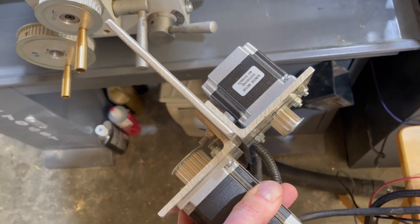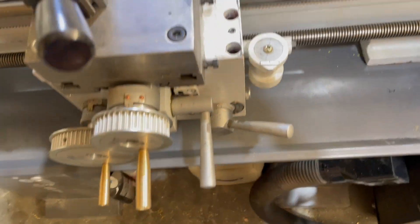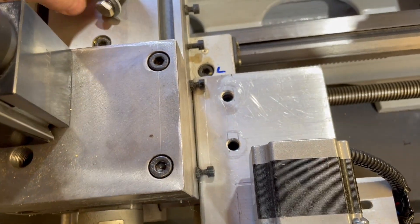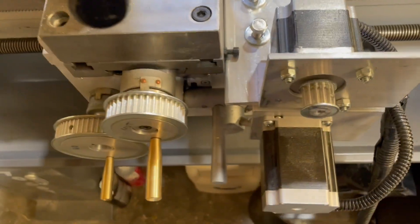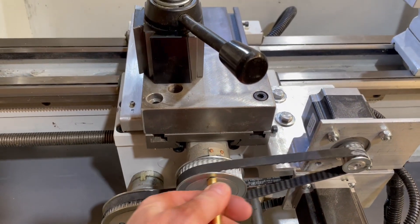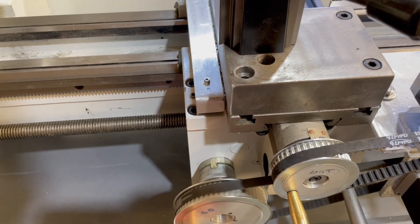A bracket was made for two small stepper motors and fit two conveniently located holes in the cross slide frame. Once the belts are attached and slightly tightened, the lathe can still be used in manual mode.